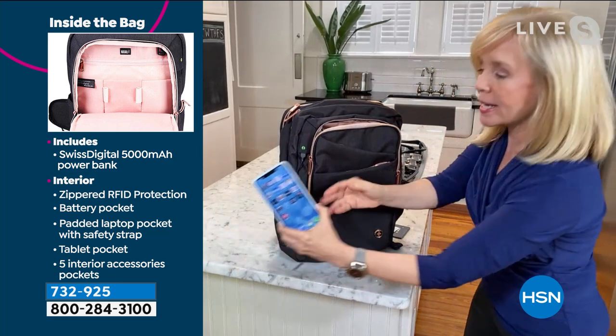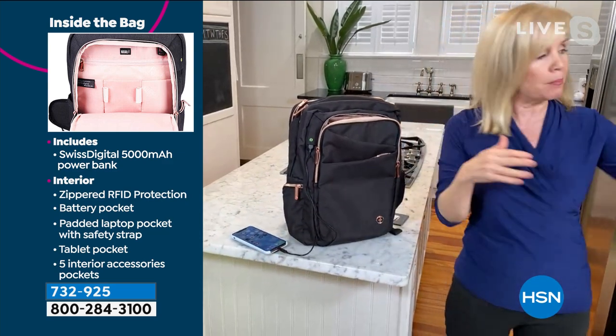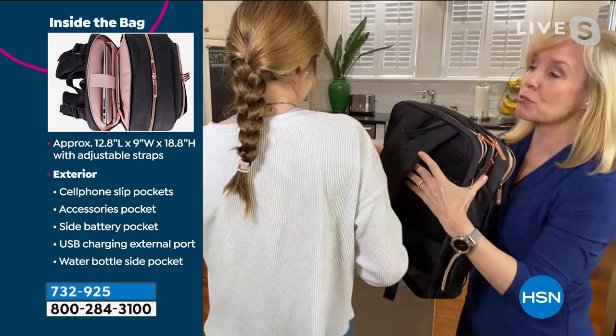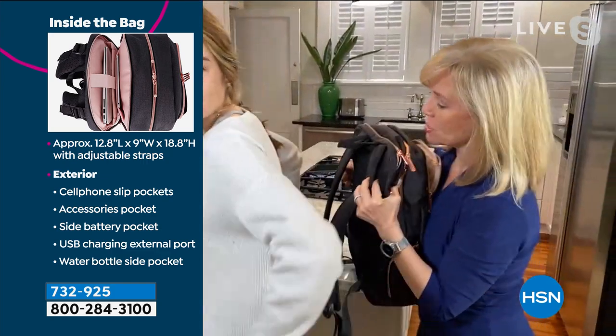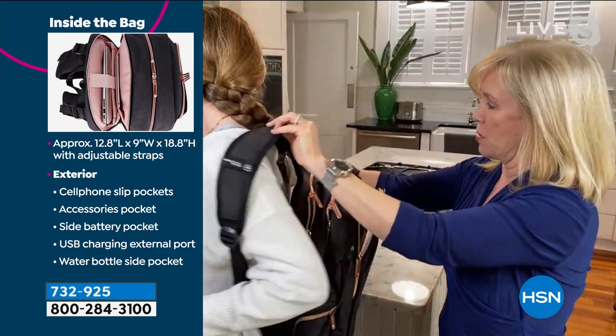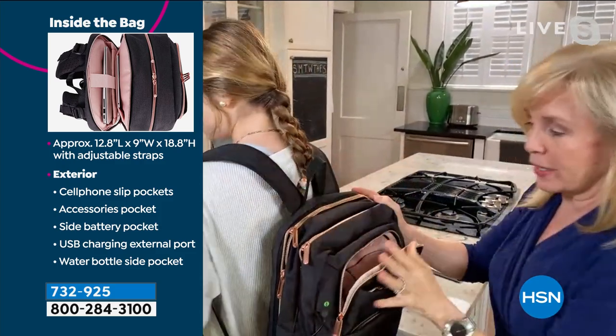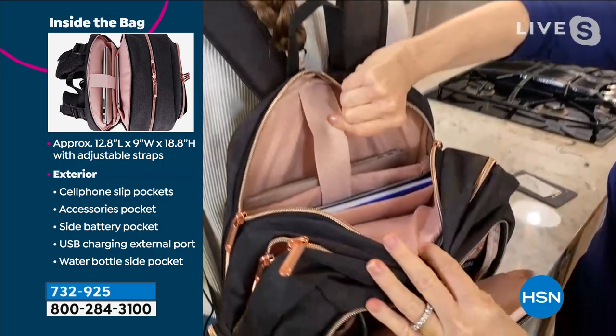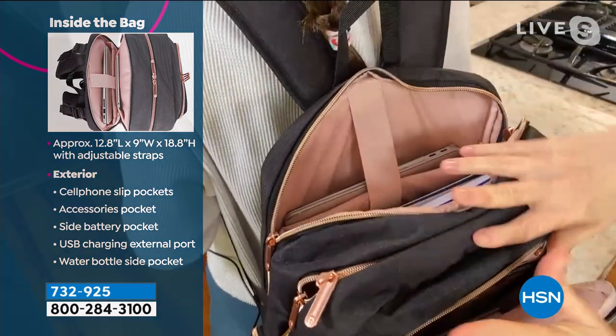There are 14 different compartments right here. I'm going to bring my daughter in — come on in, Amelia. She's been taking it to school, so she knows all about this backpack. She has it fit for her size. To quickly show you with the 14 different compartments, you can put your laptop in — it's got a little safety strap.